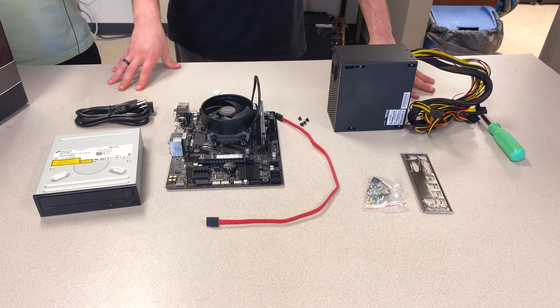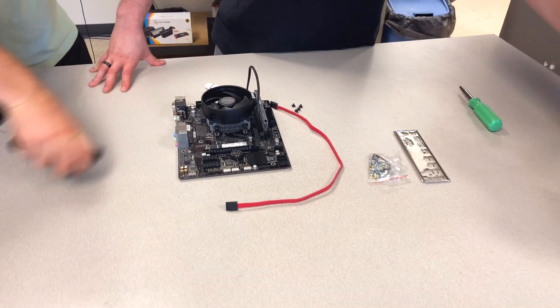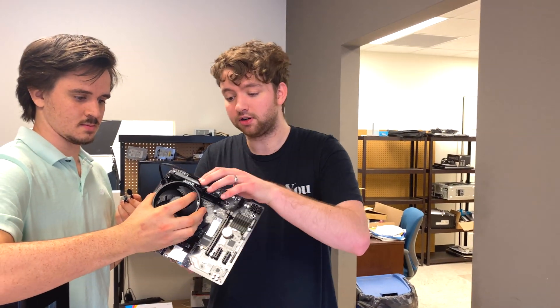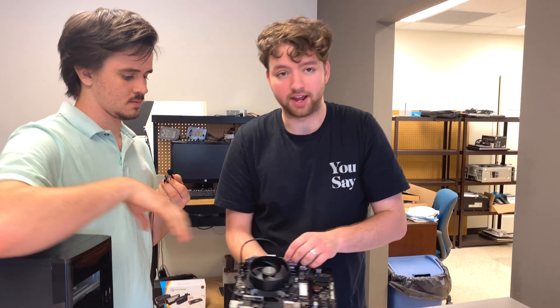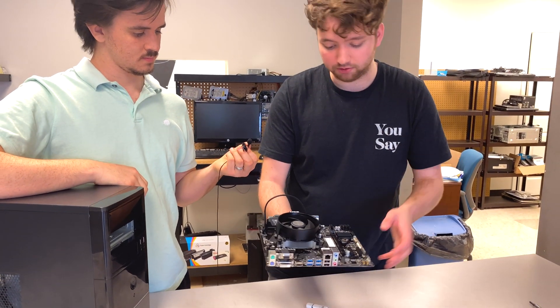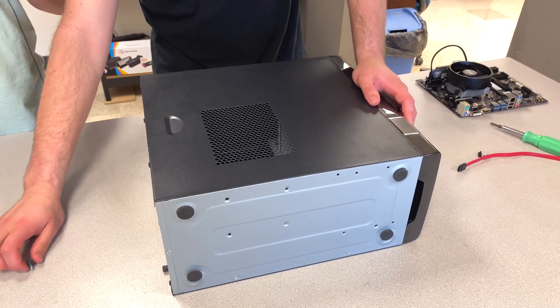So, boss, what is step one? We take off the lid and put in the risers. At this point, the only thing we've already done is put the processor on, the RAM, and the M.2 drive — so those are the only three steps we took before this.